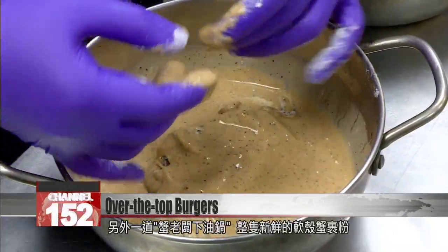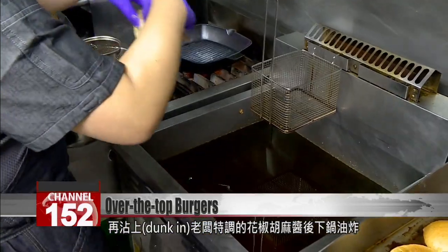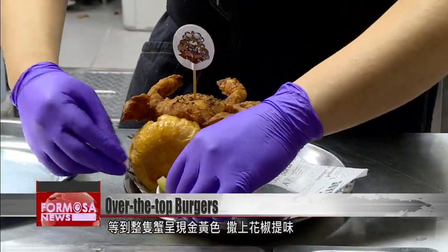The next dish is known as Crabby Boss Goes in the Frying Pan. A soft-shell crab is covered in flour, dunked in Sichuan pepper sesame sauce, and fried. Once it's golden, it's covered with extra pepper and mayonnaise.